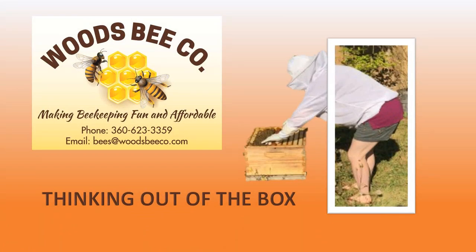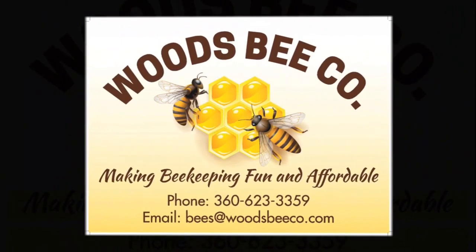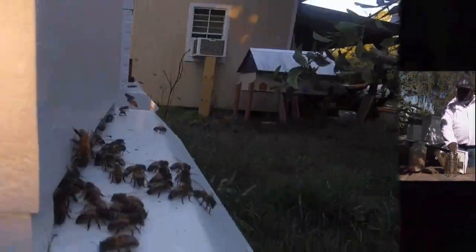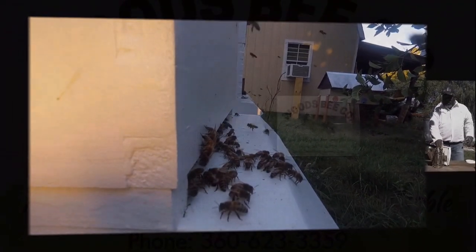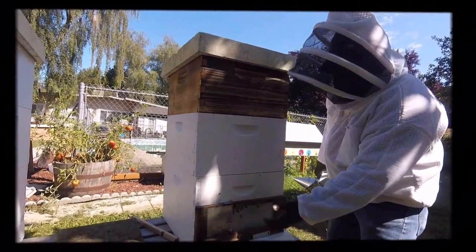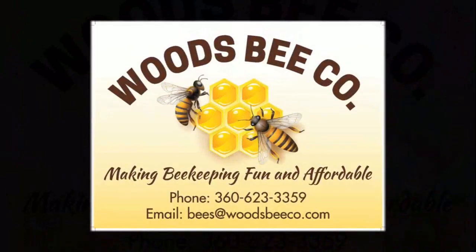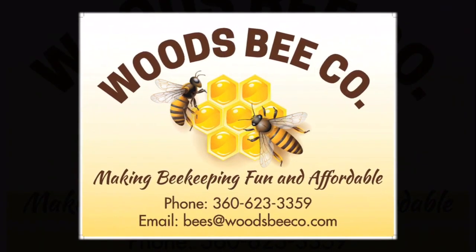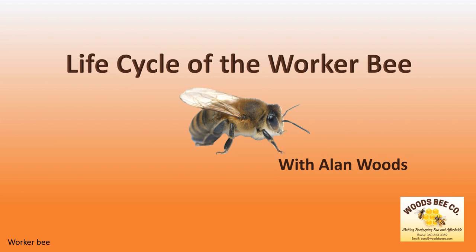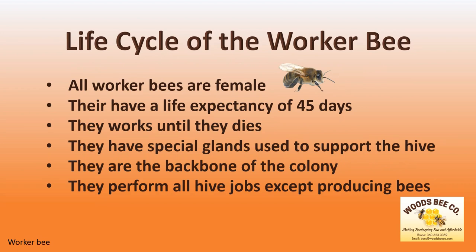Hello beekeepers and thank you for joining Woods Bee Co. for another session of Thinking Out of the Box. I'm Allen Woods and today we're going to look at the life cycle of the worker bee. But before we start, I want to tell you a few interesting facts about the worker bees.